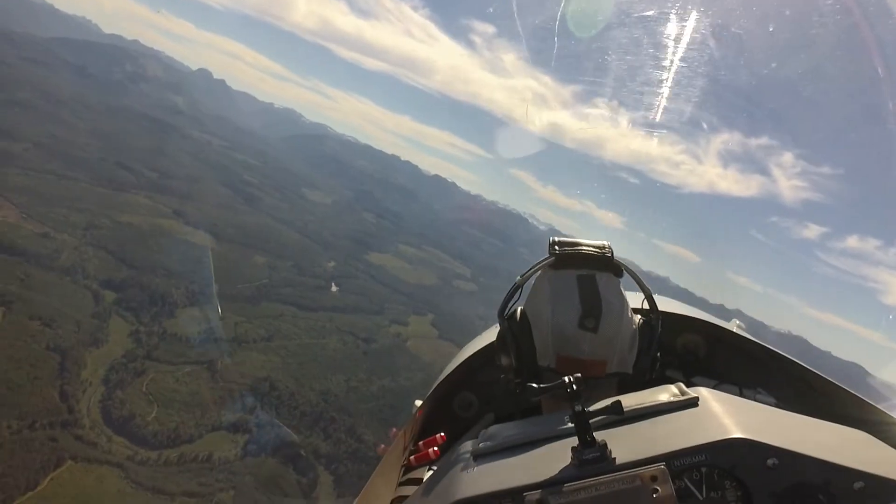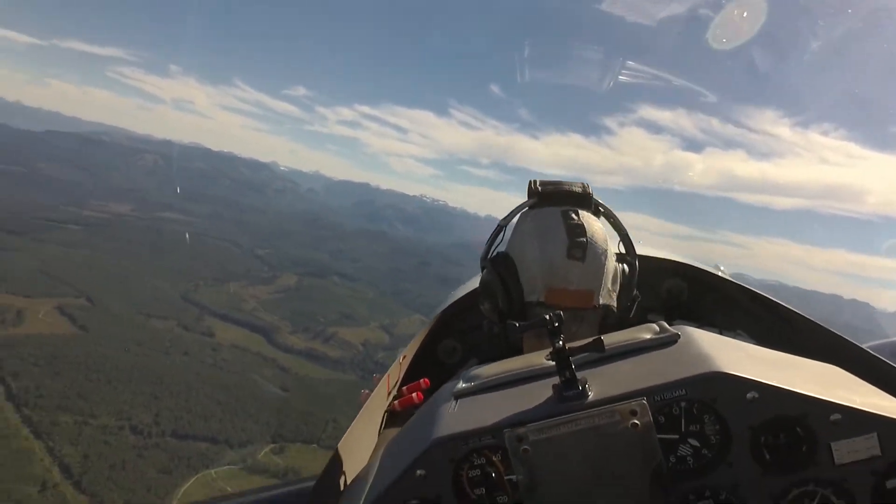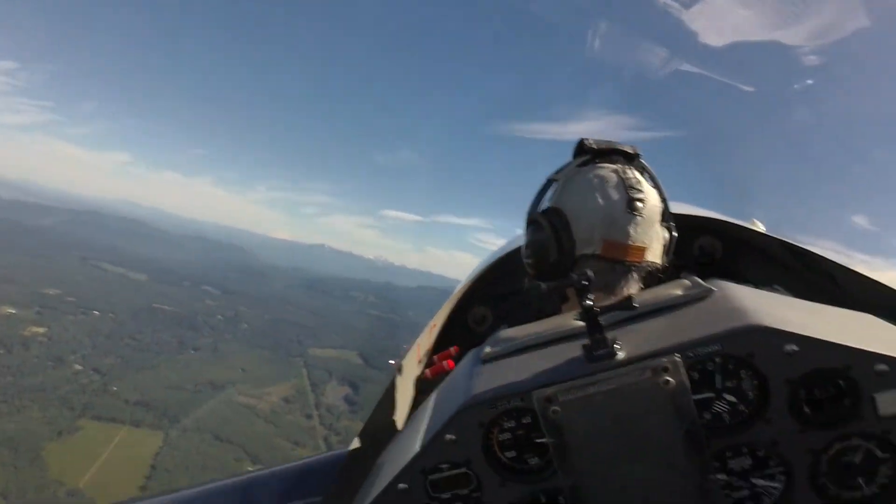As long as I'm coordinated, there's no tendency for a wing to drop, and the airplane just responds. As soon as I relax the back pressure and the wing is flying, everything's fine.